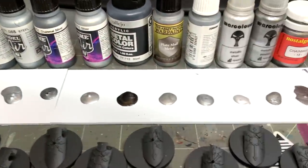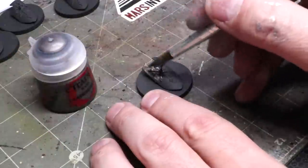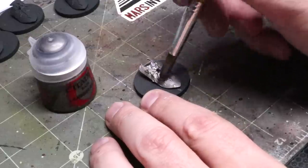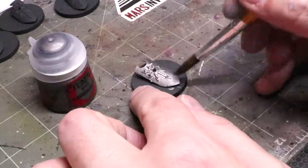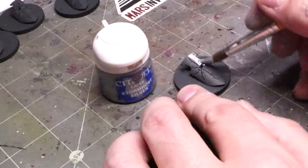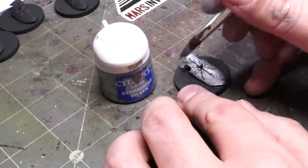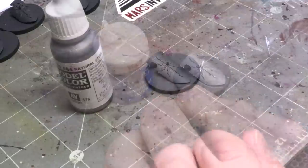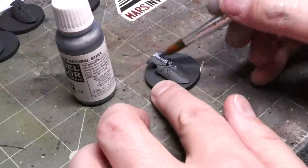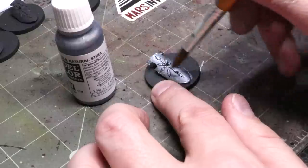We have 22 identical shields, 22 different metallic paints, and 22 little things of paint. We begin with Lead Belcher. Round one is all about visible pigment and how easy it is to paint with it. Lead Belcher goes on pretty smooth — looking pretty nice, decent enough sheen. Stormhost Silver is next up, brighter. Opacity is one of the things I'm looking for in this first pass. With applying one coat, am I going to get a clean application and am I going to get visible pigment showing?